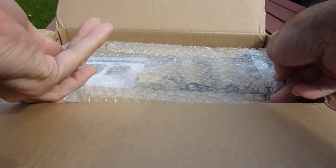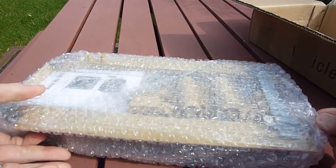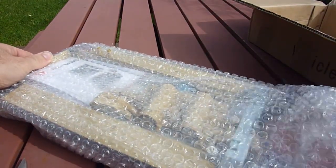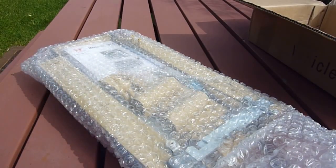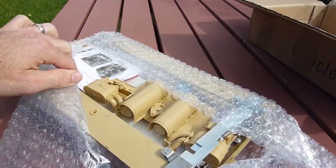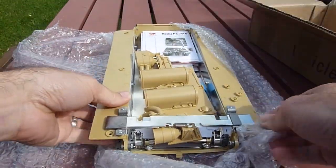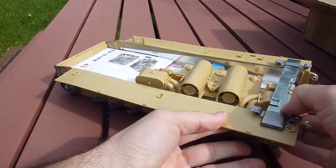Apparently this is a new and improved edition with the better idler adjuster at the back. Just open this up for you guys — here we go, get this out of the way. Look at that, pretty awesome.